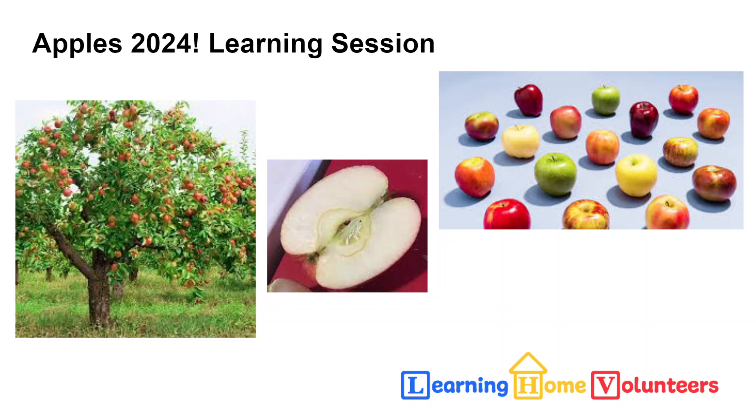We hope in this session your little one will get a chance to try a number of different types of apples, explore the different things that you can use apples for, and even play a game with apples. So, are you ready to get started?